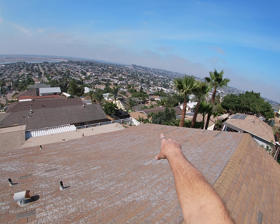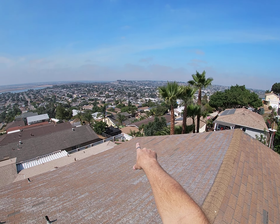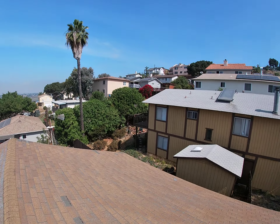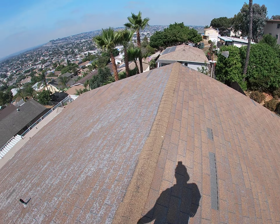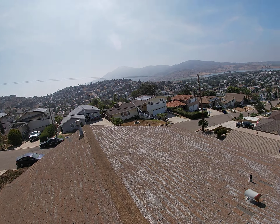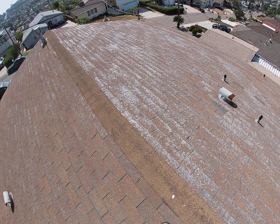That house down below with the brown roof has multiple little O'Hagan vents — you can see them all along the way. That's something you would want to add here as well. Proper ventilation will keep the house cooler and will also extend the life of the roof so it's not getting so cooked from the inside out.